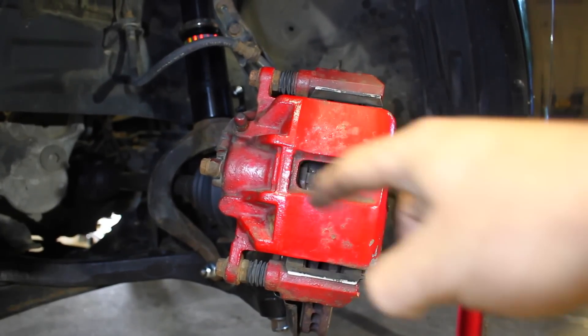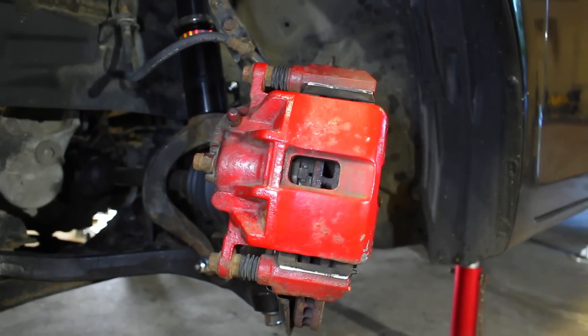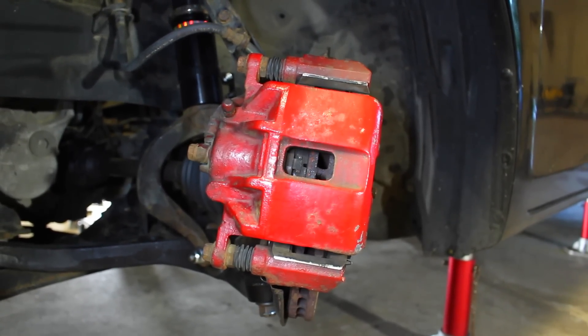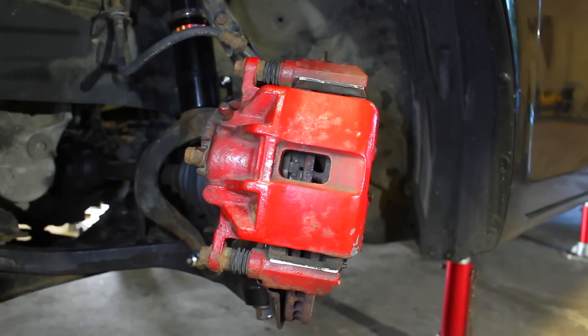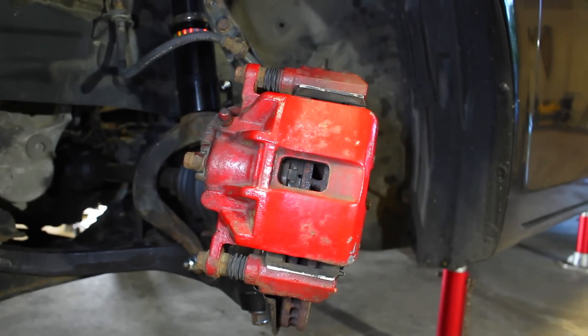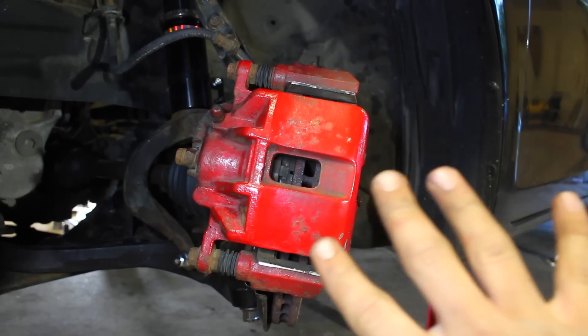You can see right here on the left we've got a caliper with one piston in the middle of it. This does a very good job stopping the car — it's fine for all-day stuff — but if you're gonna be tracking your car or doing any kind of performance or spirited driving, you're gonna want something that's gonna slow your car down a little bit better. That's why I went from a one- to a four-piston caliper.